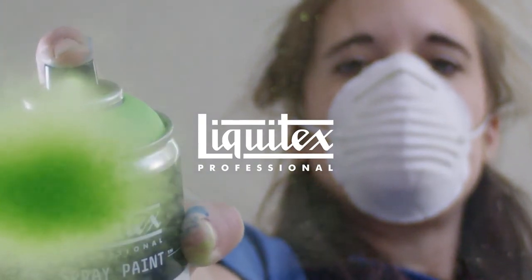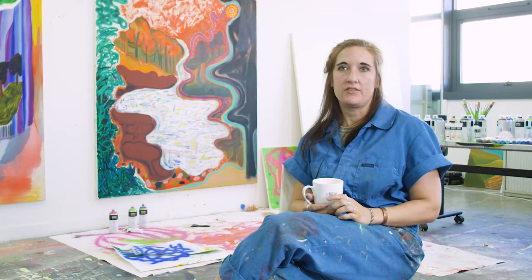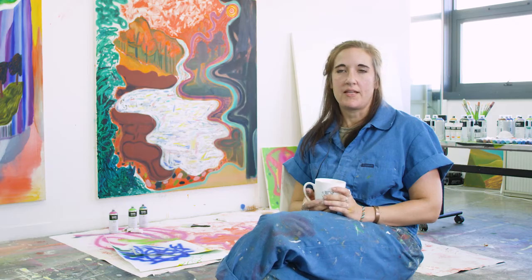I'm Shara Hughes. I am a painter living in New York City right now. I'm from Atlanta, Georgia, and I make paintings that are made-up landscapes.